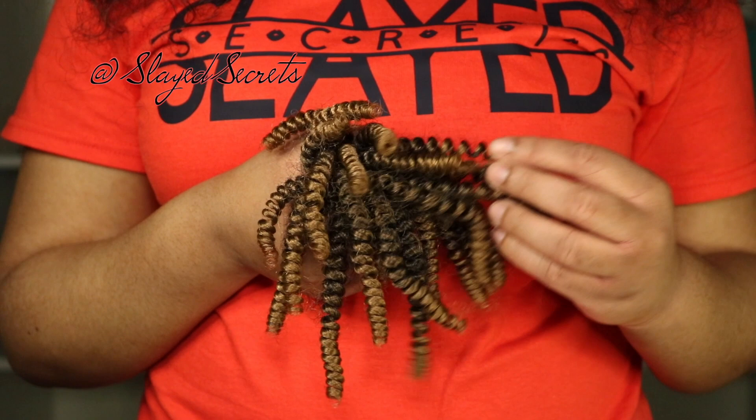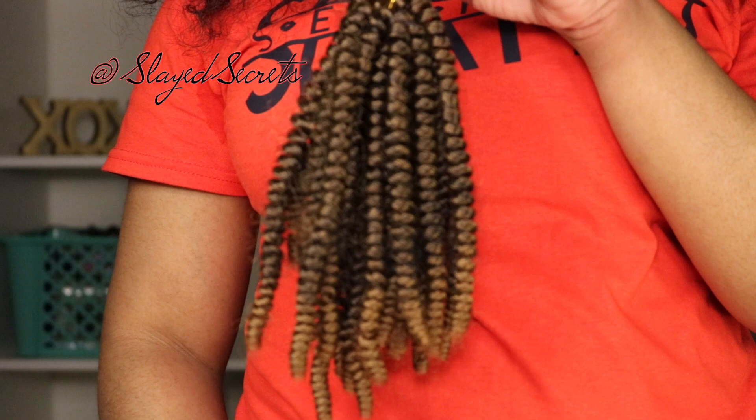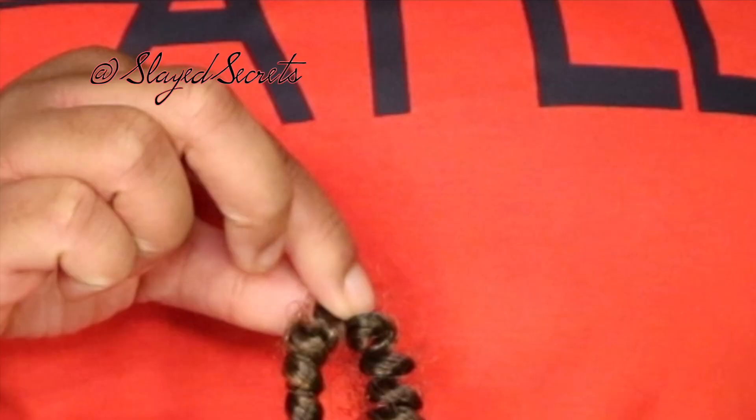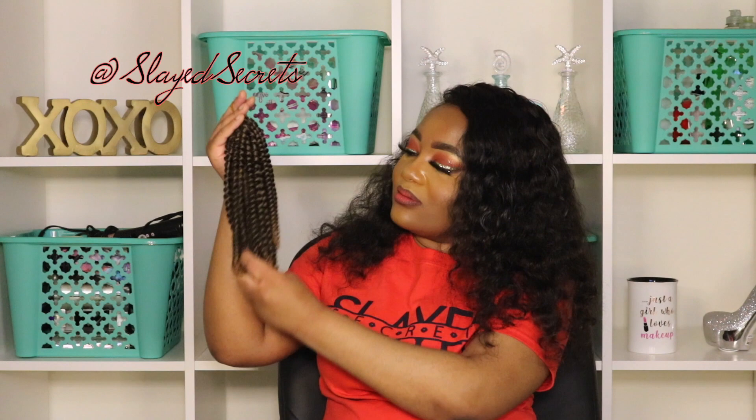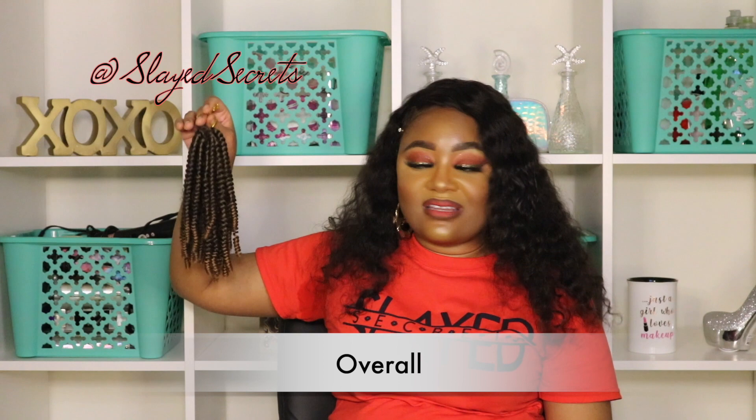This bundle in particular came with 14 strands, and we got six bags of crochet hair. Since the hair is folded in half, when you crochet it in it will look like each section has 28 strands, but it's really 14. Make sure to evenly distribute and spread out the hair so your head looks full in each section — you don't want to look uneven or have to buy more hair and start over.